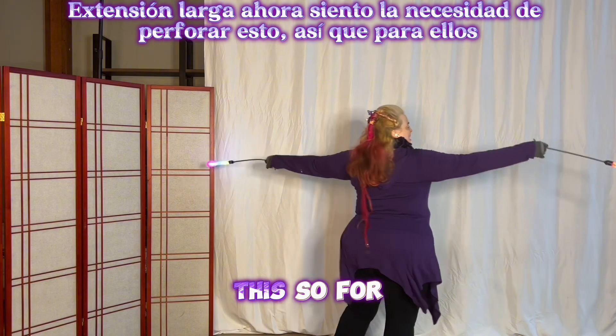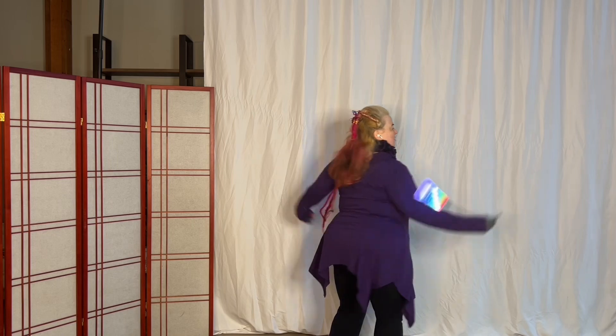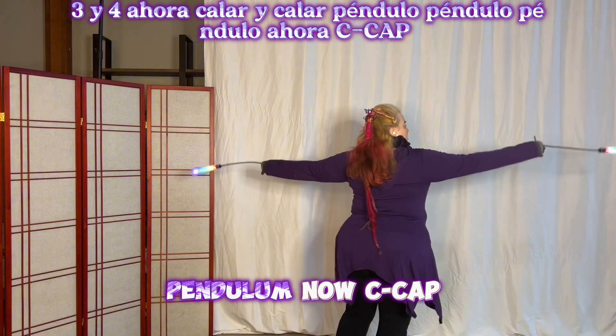And then go back to the long arm extension — I feel the need to drill this. So four of them, then when the right is in the front come into the cap. Two, three, and four. Now stall, and stall. Pendulum, pendulum, pendulum, pendulum — now cap.